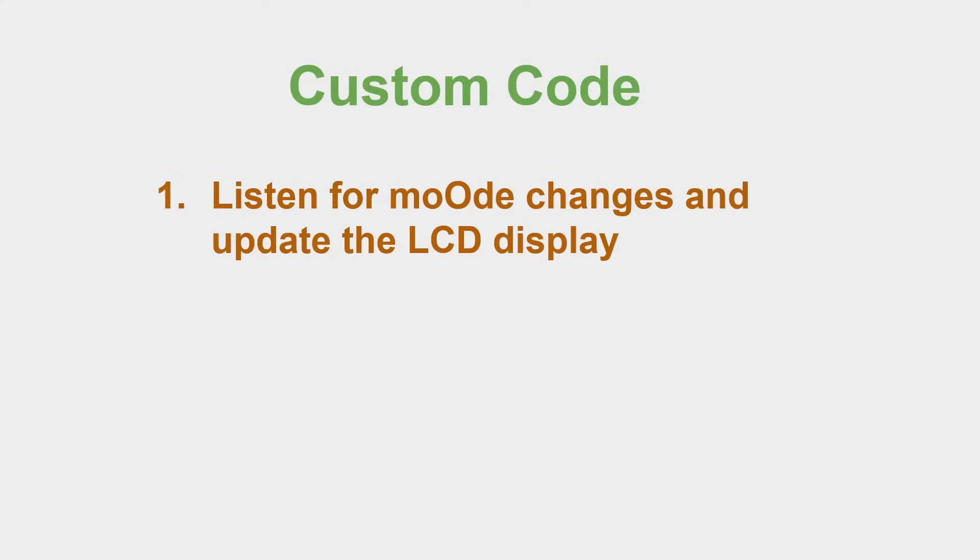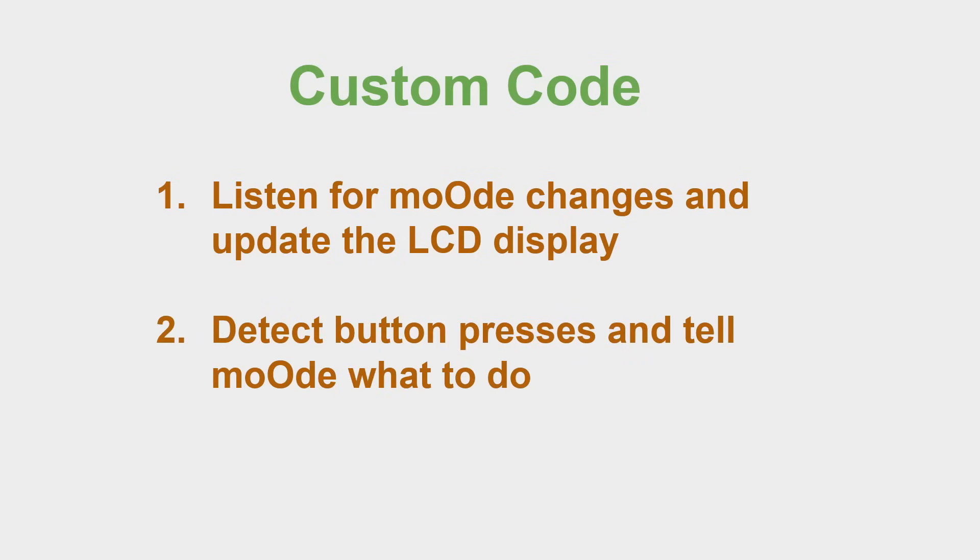Docker is easy to install on the Mood OS and completely isolates my code and dependencies from interfering with Mood. Essentially, my code does two things: first, it listens for changes from Mood and updates the LCD display accordingly; and second, it reads any button presses detected by the Pi's GPIO pins and uses the Mood API to tell Mood what to do.